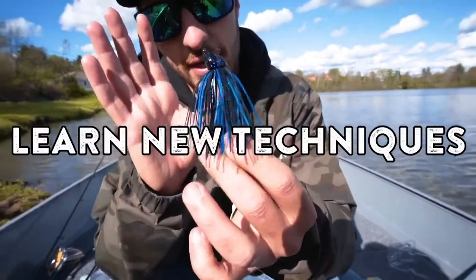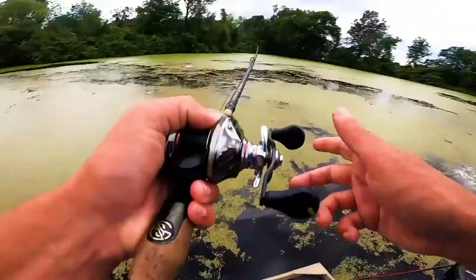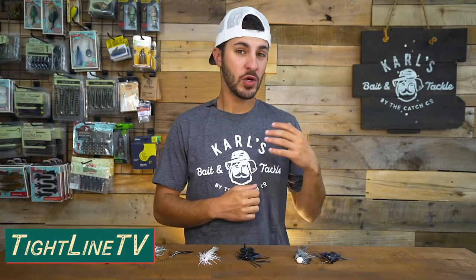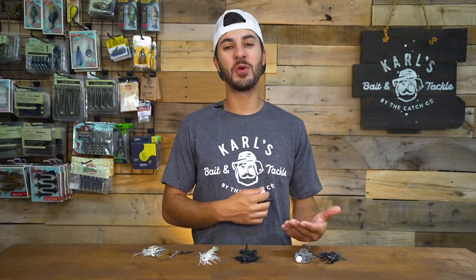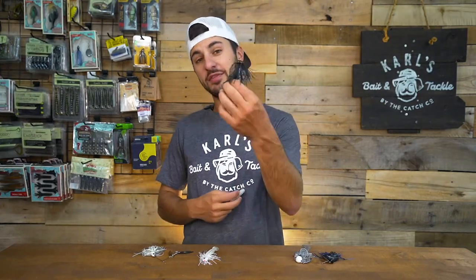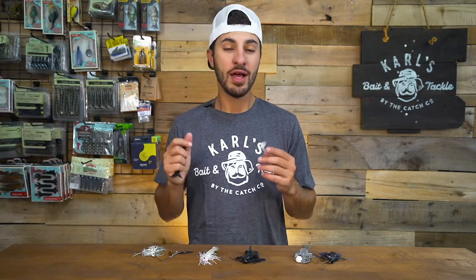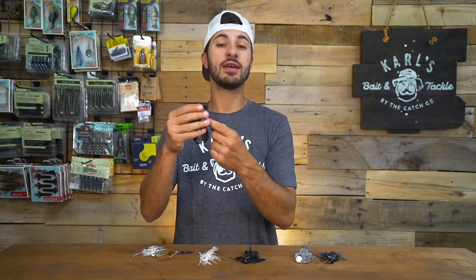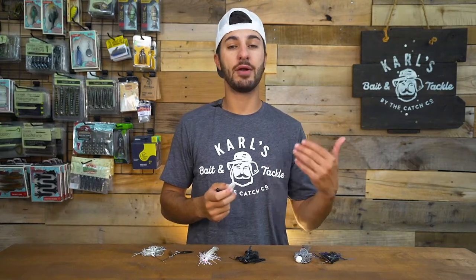Today we're talking trailers — soft plastic trailers. A great way to beef up your bait and add more presentation. Now, I know it sounds like a no-brainer tipping a soft plastic on a bait. Some of you guys have probably done this before, especially if you're hip to fishing bass jigs, which are one of those baits that almost look naked if you don't have a trailer on there. Today we're going to teach you how to pair up the correct trailer with the correct bait, as well as sizing it, but most importantly, when to fish the right kind of trailer in the right scenario so that you guys can get on a better bass bite.